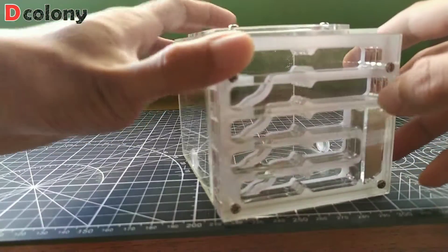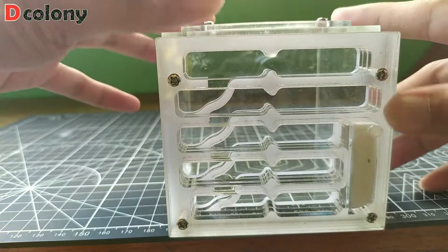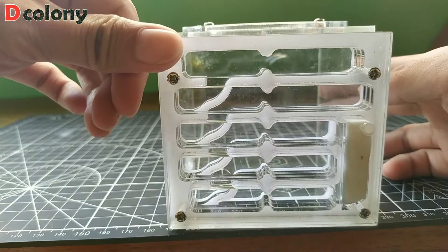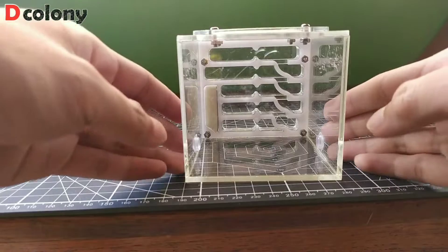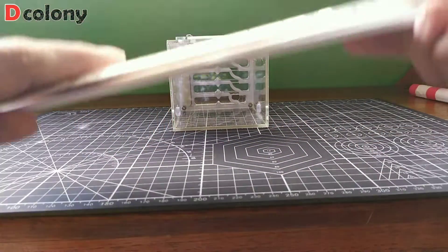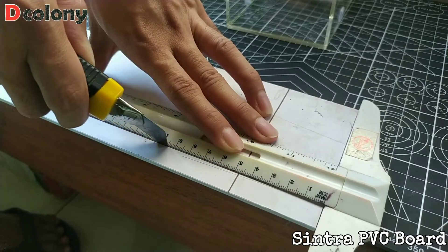Moving on — I bought a mini ant farm for my new ant colony at a local store, which we will be using for today's formicarium customization episode of the channel. First, let's cut some guides. I'm using Sintra board here, but you can also use cardboard.